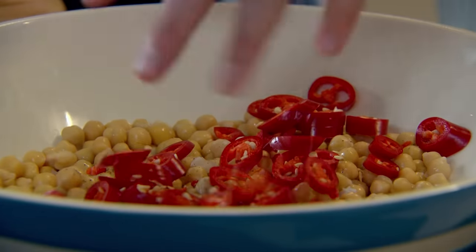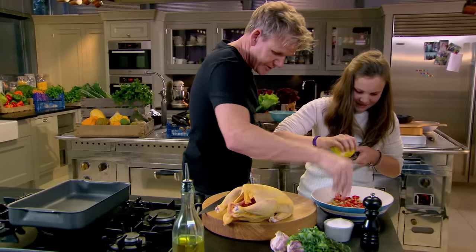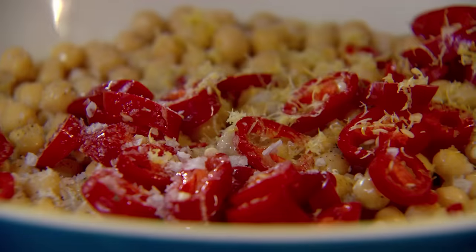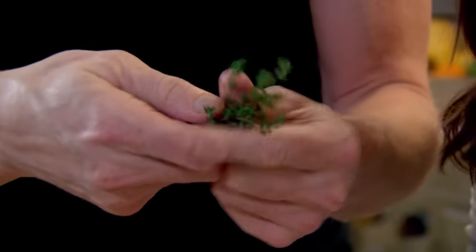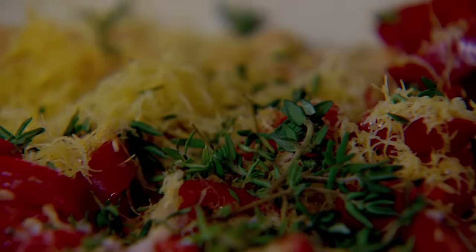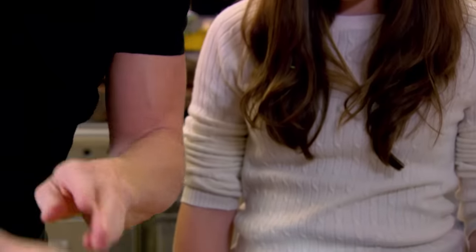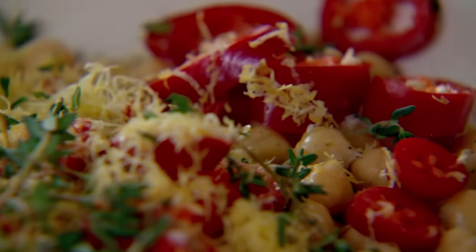Zest the lemon in there, please. You love your zest. I love my zest. A little glug of olive oil. Come on, don't worry about your nails. Now, thyme — you peel off all those wonderful little buds. So as we stuff the chicken with the fresh thyme, the chickpeas become fat and juicy from all that wonderful flavour. Chickpea stuffing done.